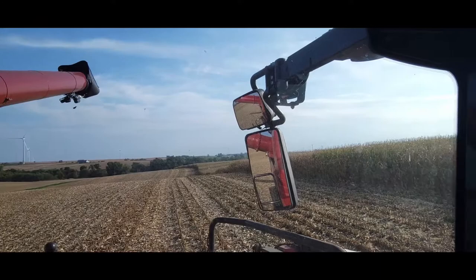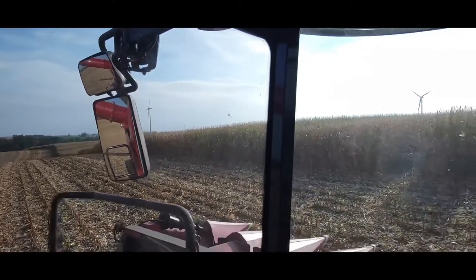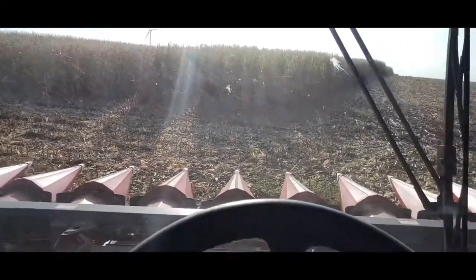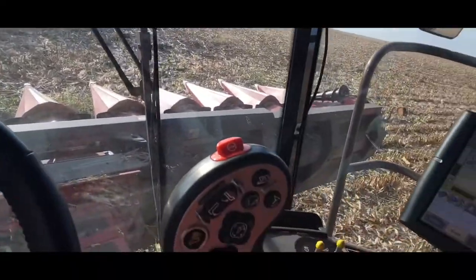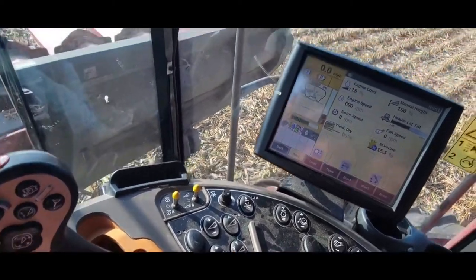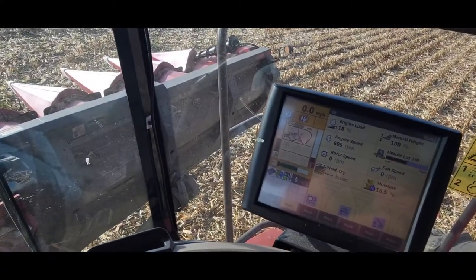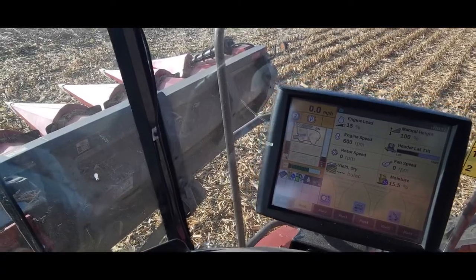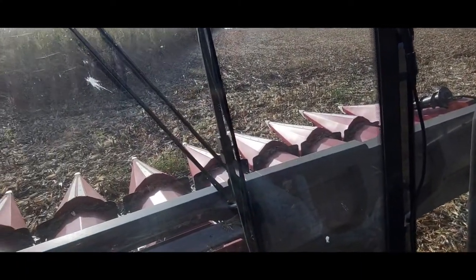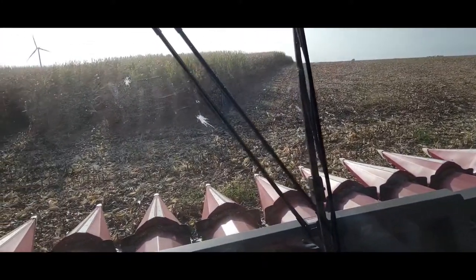All in all, pretty comparable machines. This one's really nice. I like the technology in the Deere better, I like the handle better — just some minor things, personal preference, that's what I'm used to. But I'm sure I could get used to this one too. It's a nice machine.